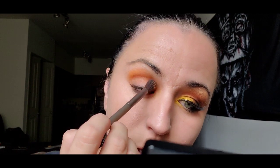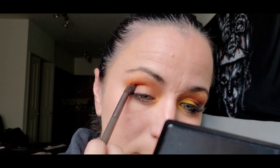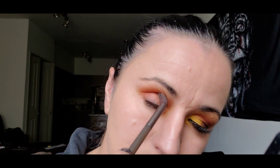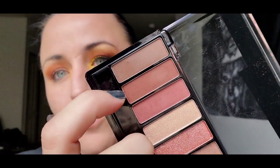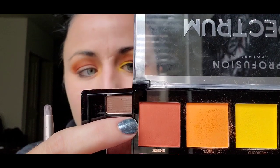I forgot to lay down a primer but I'm going to be taking this off soon so I don't need a primer. Then in your crease you're gonna go in with kind of an orangey-brown color — kind of an orange-red-brown. Rust — that's a good name, it's kind of a rusty brown color. We're just trying to deepen up the crease because it's all about color and light and dimension. Then once you've got your orange and your brown, go in with a darker version of this reddish-brown, rusty brown into a darker brown.